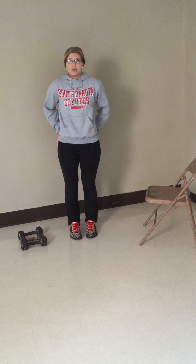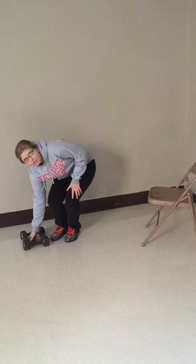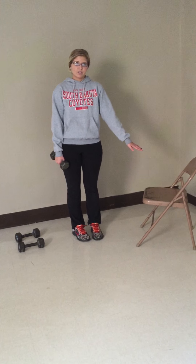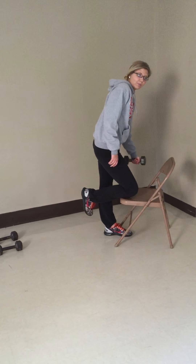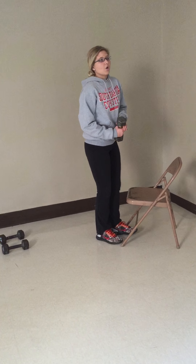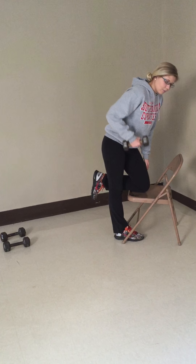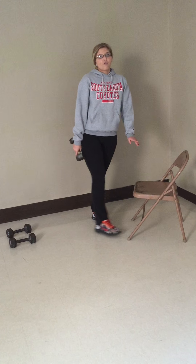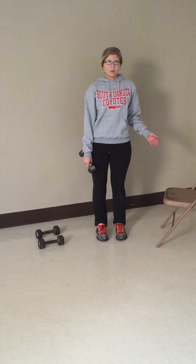I'm going to start off by showing you my tricep workouts. For this, you need any dumbbell of your preferred weight and a flat surface to rest your knee on. If you're going to rest your right knee down, you're going to use your left arm and just pull up. But if you're going to do your left knee, you want your right arm. You're going to lean forward and pull up so it works this muscle. For this workout, you're going to do three sets and ten reps on each arm.